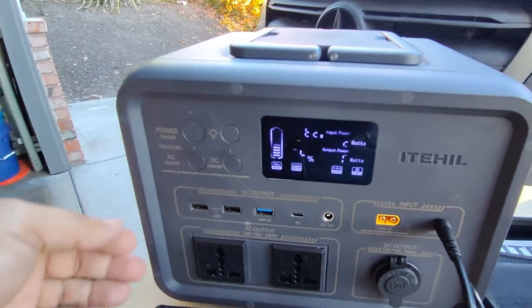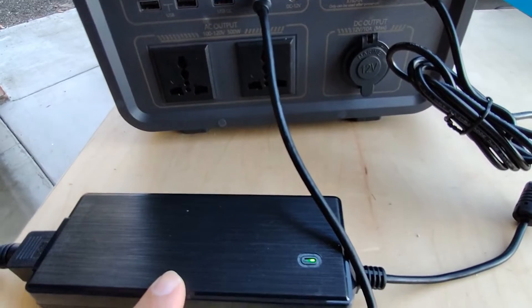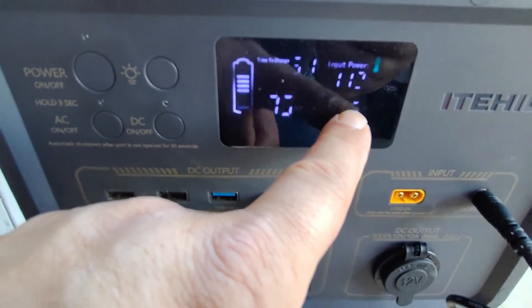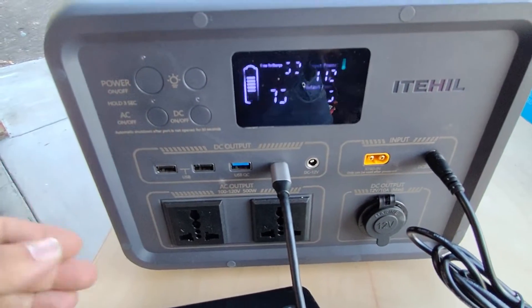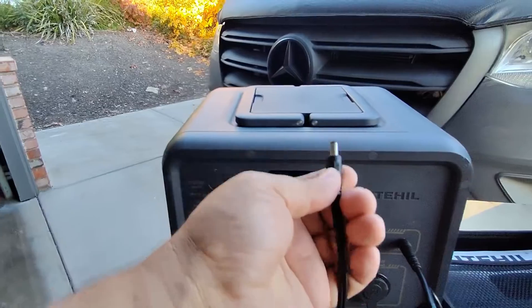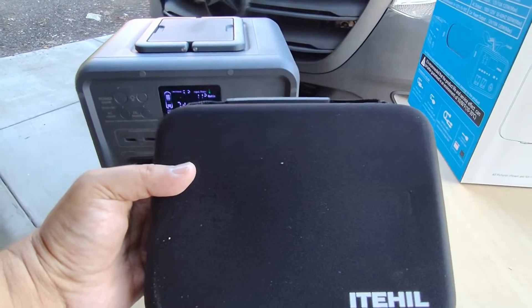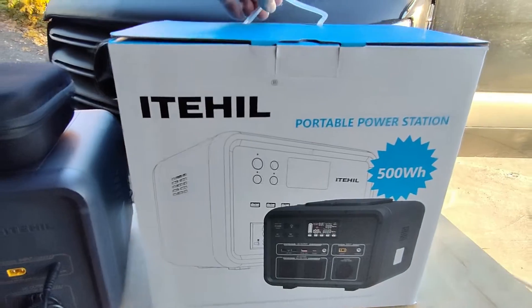This unit has pass-through power — once the brick is plugged in you can charge another device off it simultaneously. Currently we're putting in 112 watts and 5 watts are going out to the phone, but you could plug in a computer or any accessory up to 500 watts on each port. The last accessory is the cigarette lighter adapter I showed earlier. All the accessories come bundled in a nice case to keep everything together.